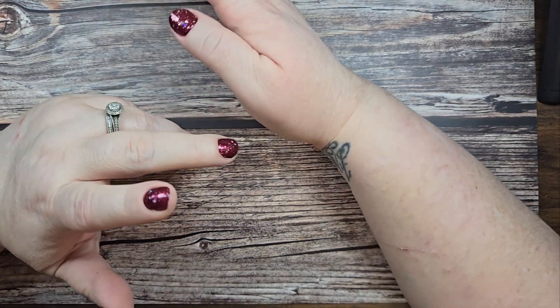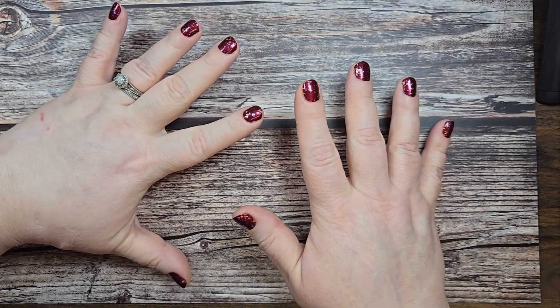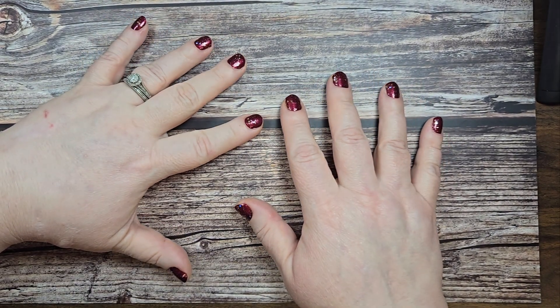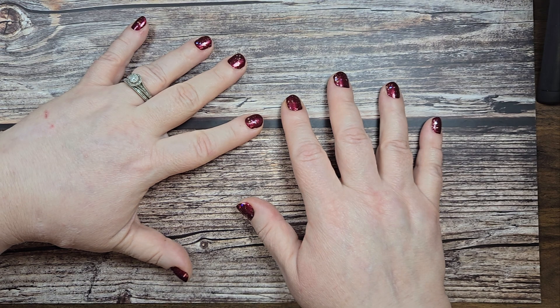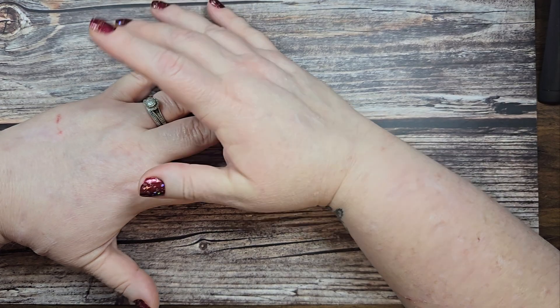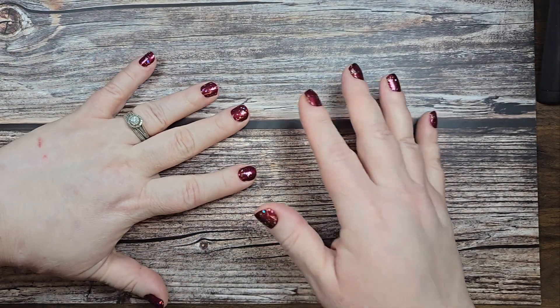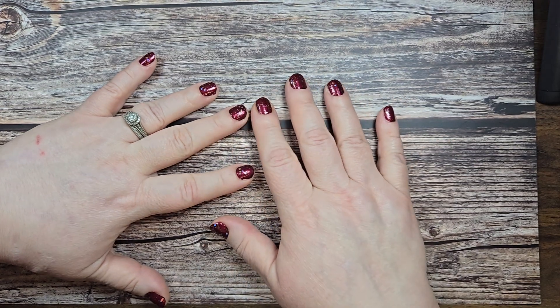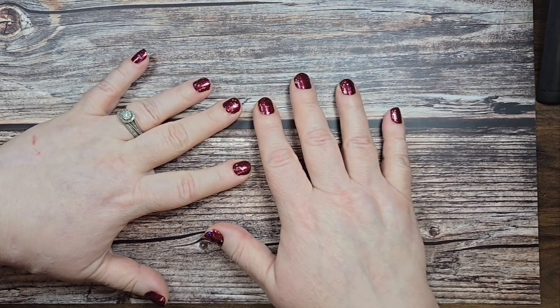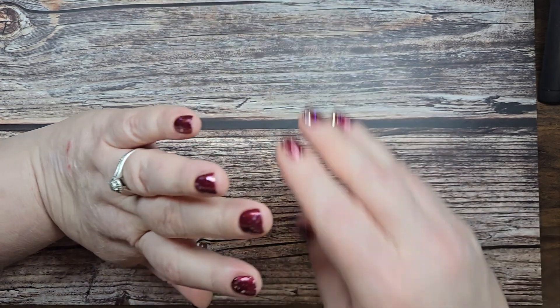Hey, beauty friends, welcome to my channel! Today we have something pretty cool and a little bit different. I was recently in contact with a company called Global Land, and I got to pick out a couple of products that we are going to review. I'm going to unbox them today, look at them, and then make two projects over the next two weeks and give you an honest review, plus some fun tutorials.